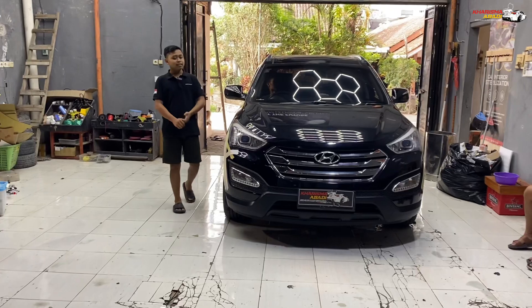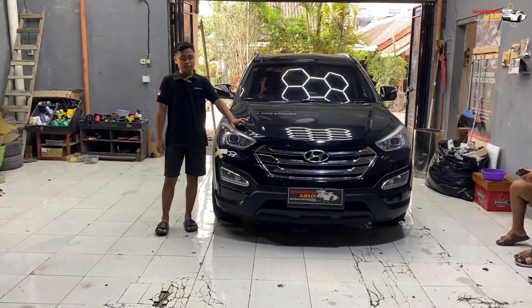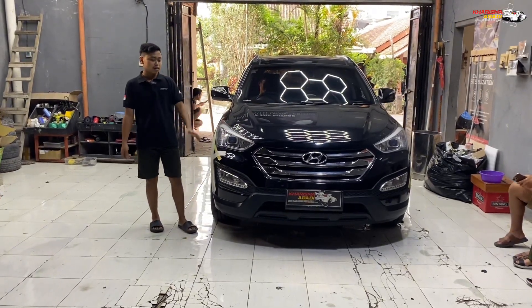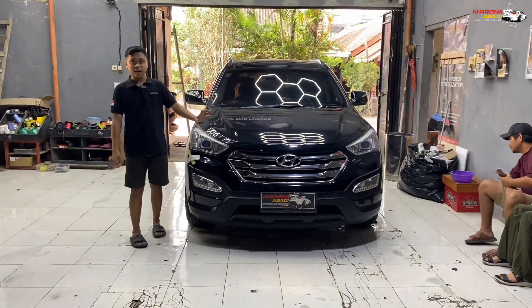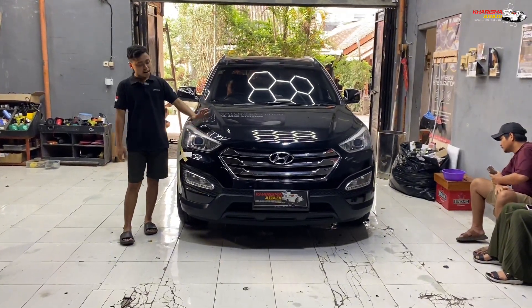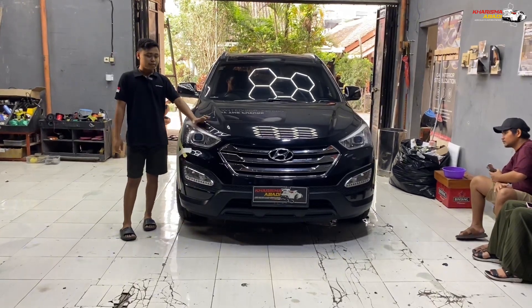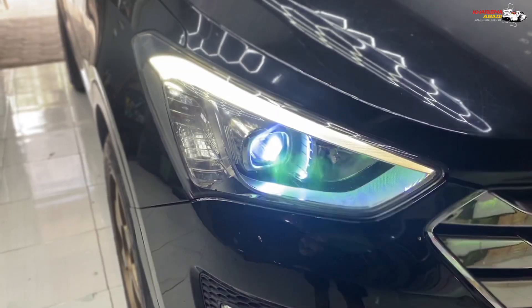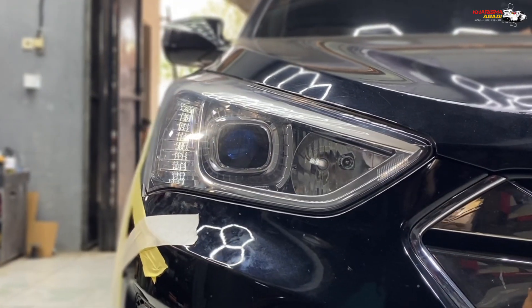Okay guys, jadi di samping saya sekarang udah ada Hyundai Santa Fe yang habis kita custom. Ini merupakan milik salah satu owner customer lama kita. Dulu masih zamannya HID, dia upgrade ke HID, dan sekarang udah zamannya billet, sekarang udah diupgrade ke billet juga guys. Jadi sebelumnya pakai HID dari Hyper Vision, sekarang diupgrade ke Hyperion yang billet V3.